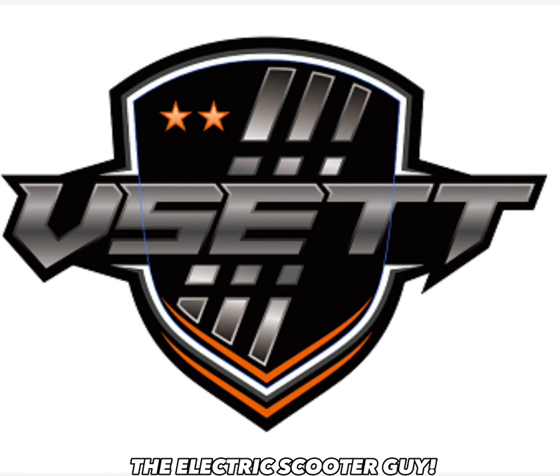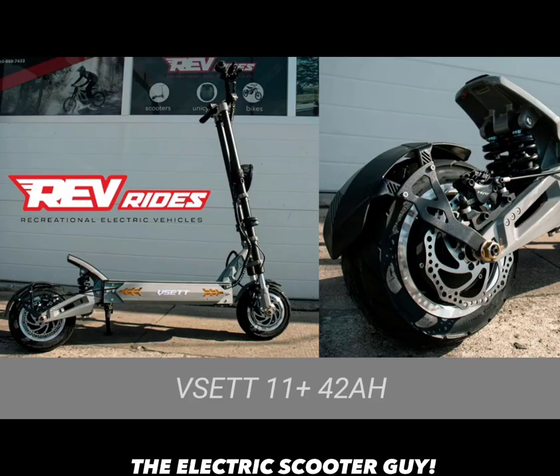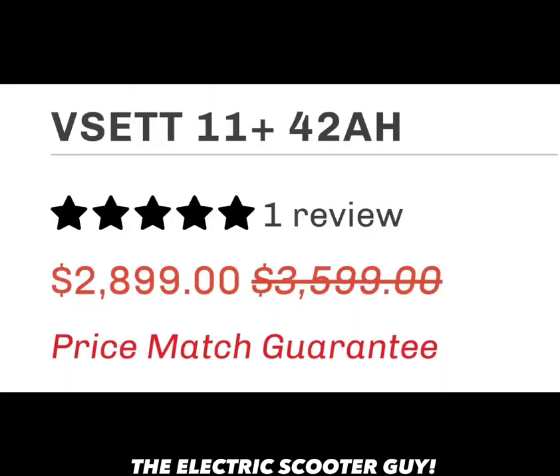I'm not too big of a fan of the Vissette lineup overall. I rode the Super 72, the Vissette 11 Plus, and the Vissette 10 Plus. I love the 10 Plus, but not the Captain America version of the 11 Plus. However, in that black and gray color scheme, I think it looks badass. You can get this scooter for $2,900 from RevRides — not a bad deal, since the Kabu Wolf Warrior 11 Plus is the same price but only has a 35 amp hour battery, while this one has a 42 amp hour battery.